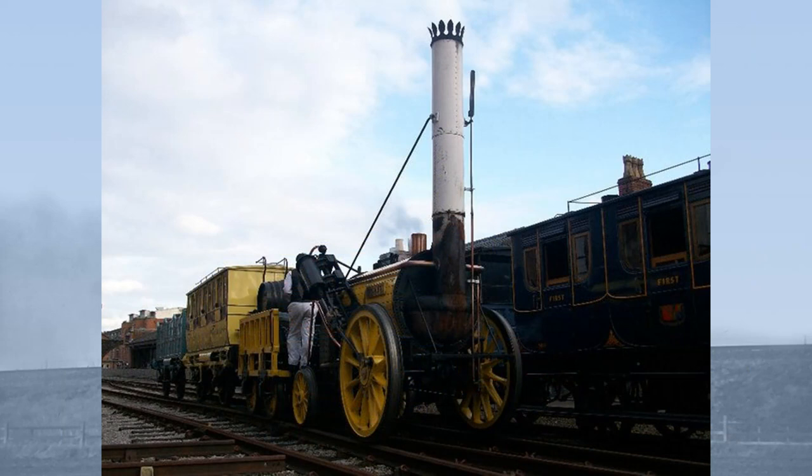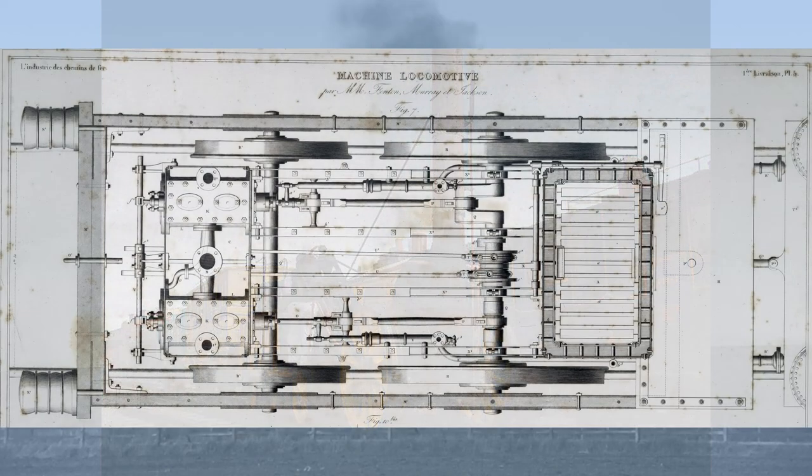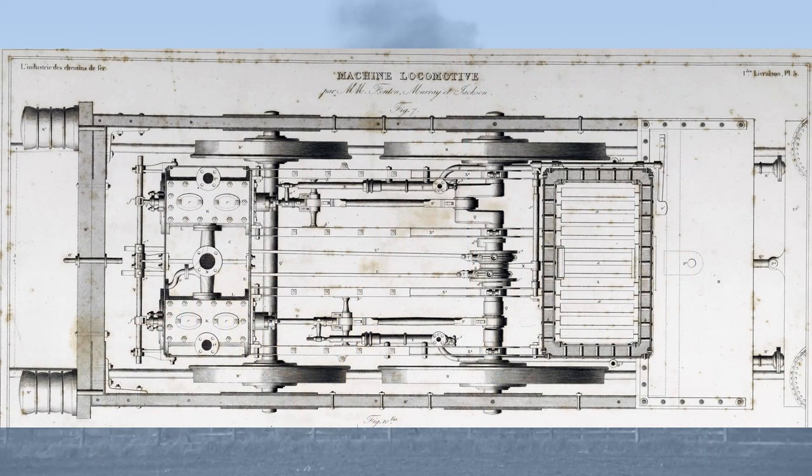There was however a fatal flaw with the Planet design, and that was the crank axle. Early locomotives like Rocket had used outside cylinders, but at speed they caused the locomotive to oscillate, damaging the track and the locomotive itself. The Planet design adopted inside cylinders as close to the centre line as possible to prevent this, and that of course meant using a crank axle.